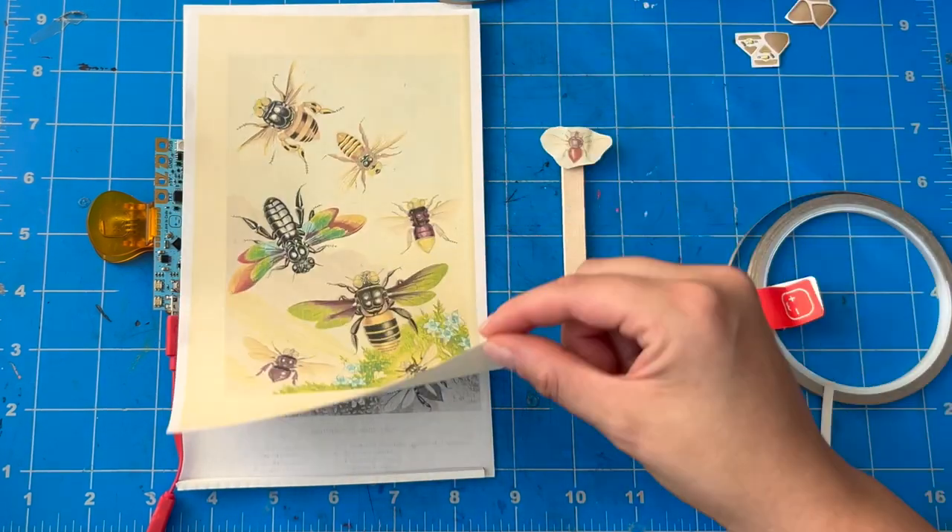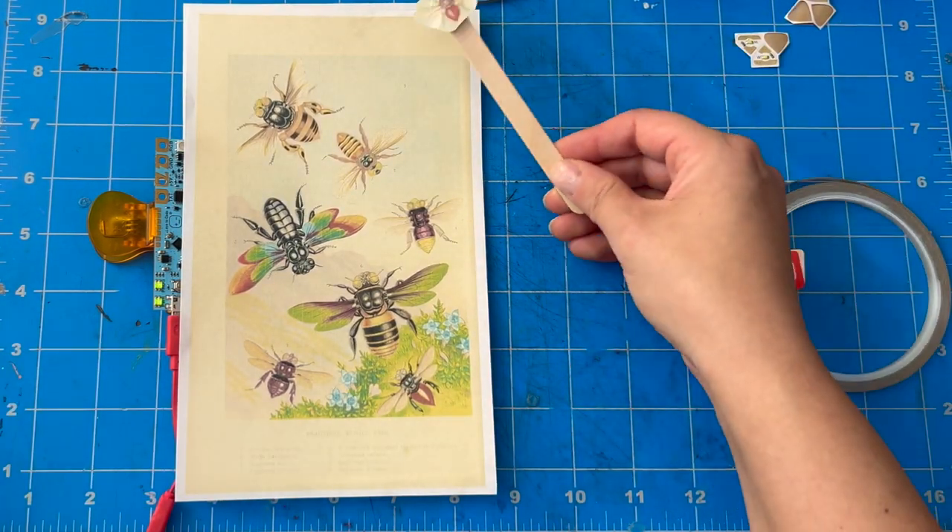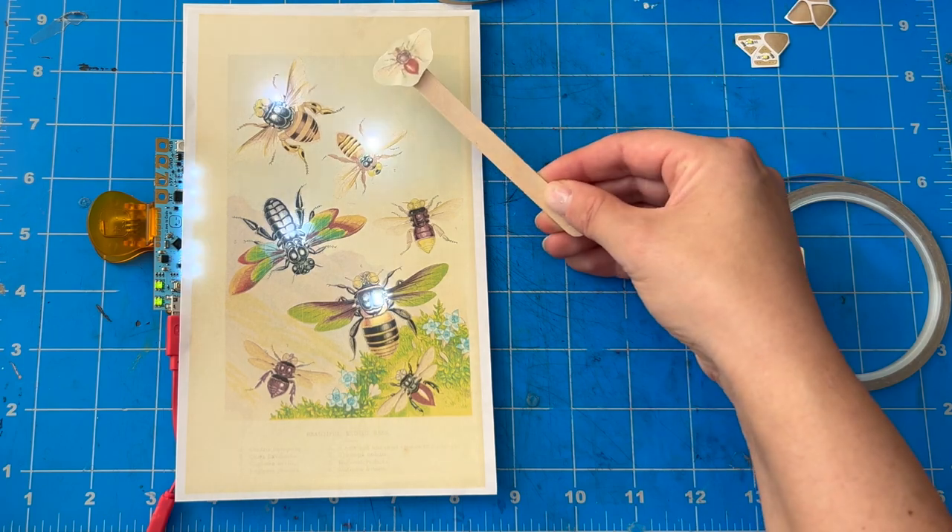Today I'm going to show you how I've been exploring making interactive paper circuit art using Chibitronics circuit stickers and the Chibi Chip.